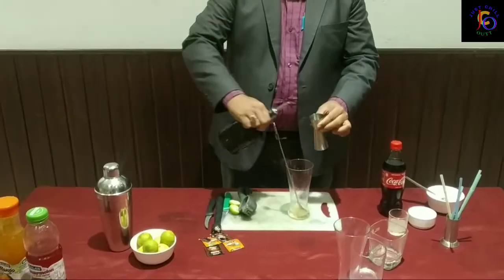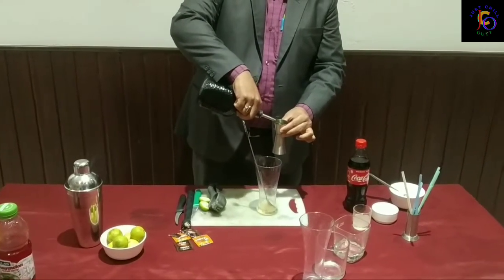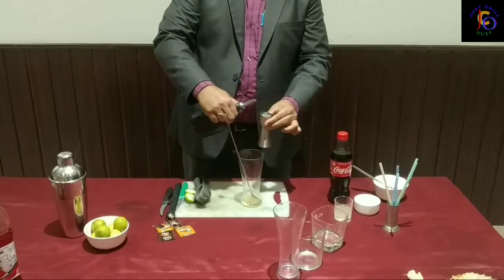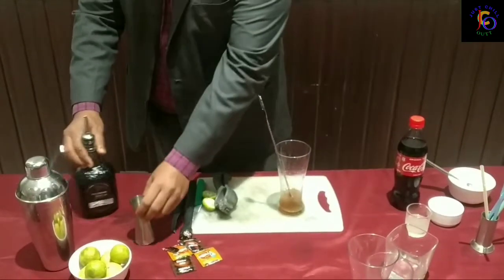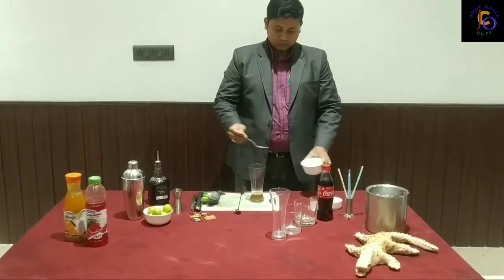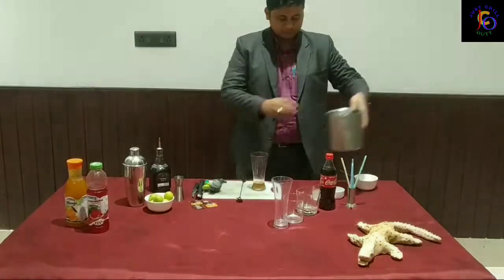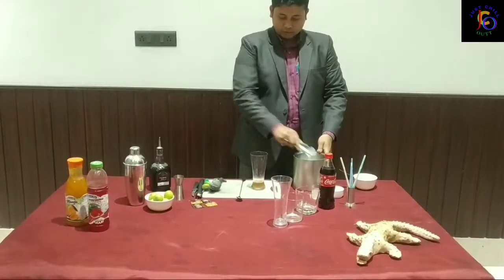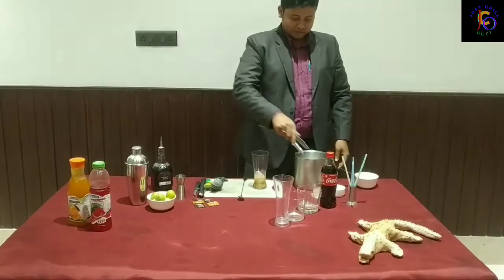First I will use 30 ml of Old Monk rum. I will add 30 ml, and also a pinch of salt. I will taste with a pinch of salt, and top with some ice.